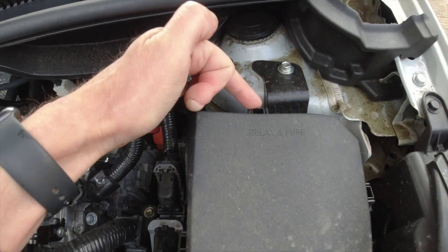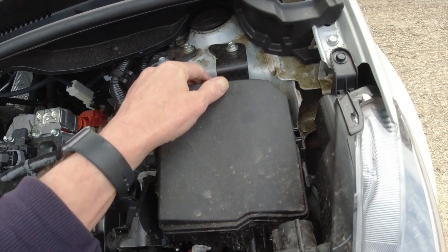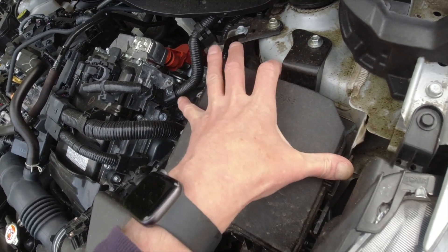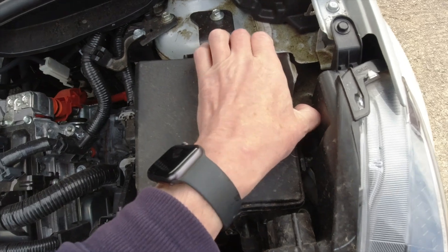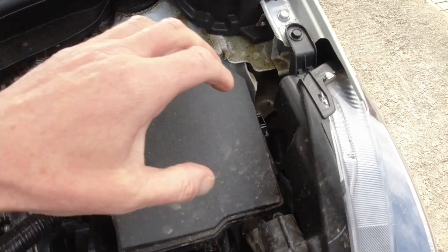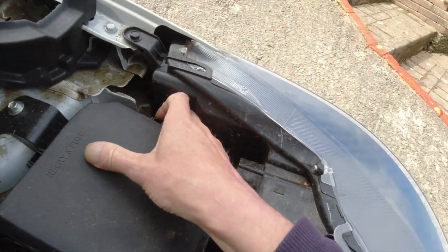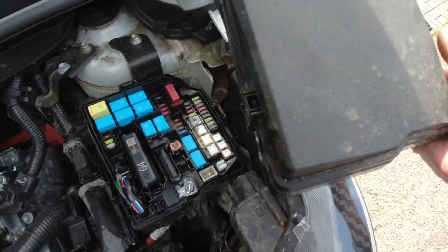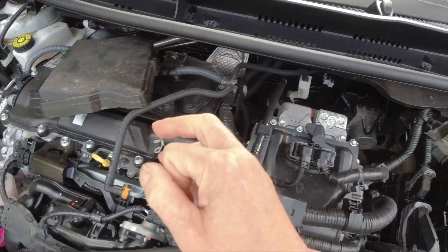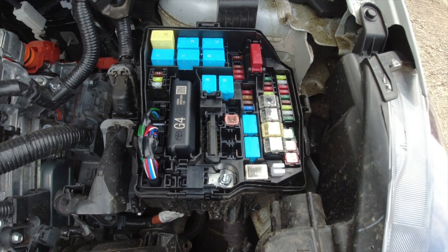The bit we're interested in is our fuse box on the passenger side under the bonnet of the car. There are three little tabs — one, two, three — which you've got to squeeze in. I'm going to squeeze them in now one at a time. Quite hard to do with one hand being right-handed, but there we are — that gets the fuse box lid off the car. We'll just lay that there safe.